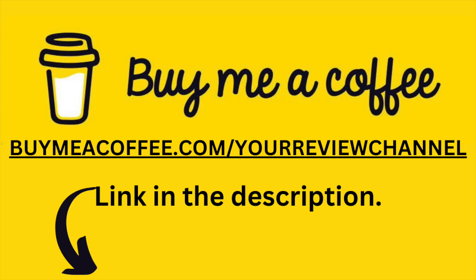I want to thank everyone for watching the video. If you're interested and love this kind of content, please support my channel with the link down below at Buy Me a Coffee. Anything raised goes back into the channel to make great videos to help you make your life decisions much easier. Back to the video.